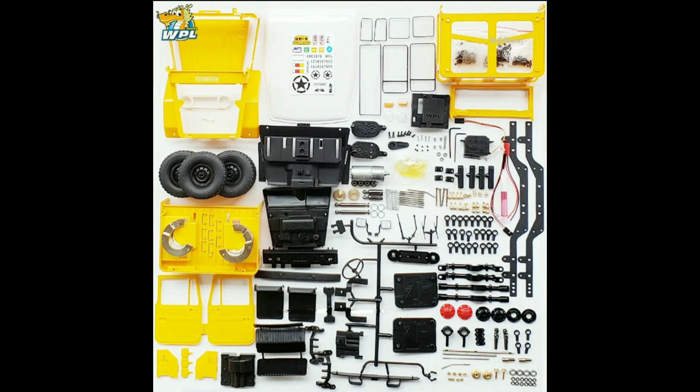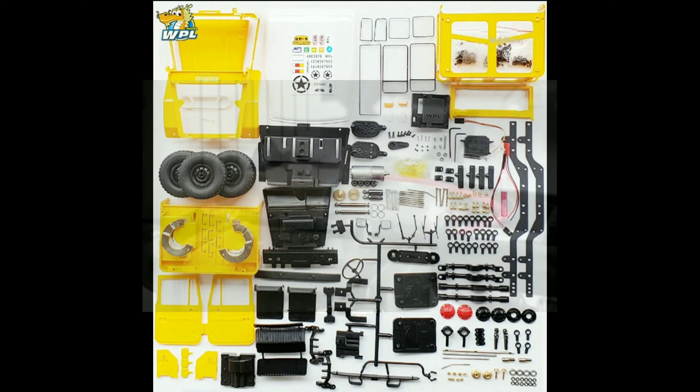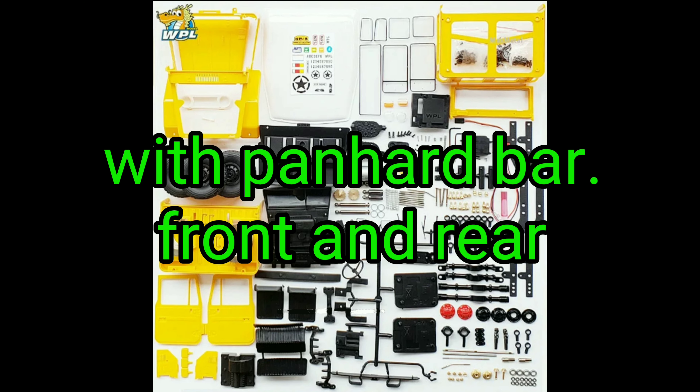If you're gonna get the standard kit, it's gonna come with a 180 size motor, the regular standard gearbox that we've already seen from WPL, and it's gonna have plastic axle housings. It's also gonna have plastic linkages for your suspension and your four-link — or it's gonna be a three-link for this one I believe. There probably won't be any wheel weights or any of that stuff for the standard kit.